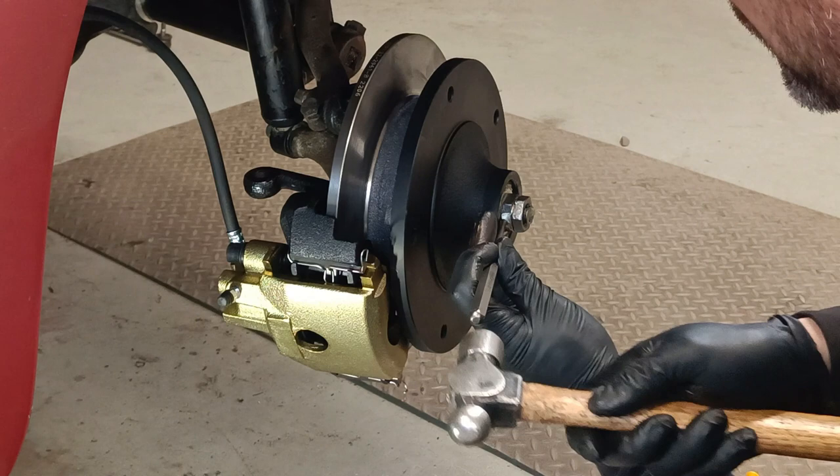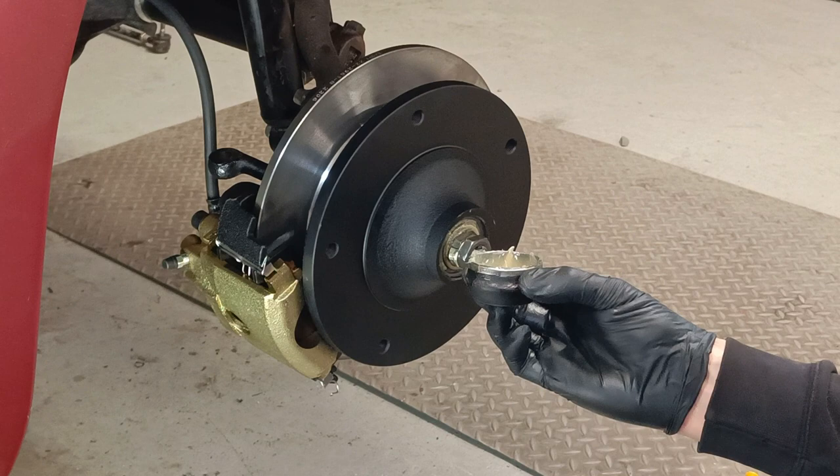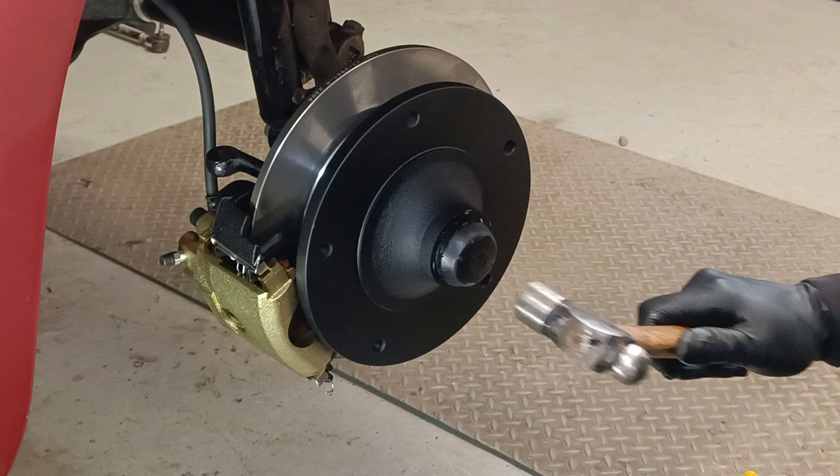The grease is just a bearing grease — a high temperature bearing grease is good. I always put a little bit in the cap, spin it, and then tap the cap on. Good to go.